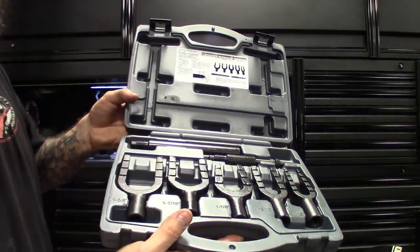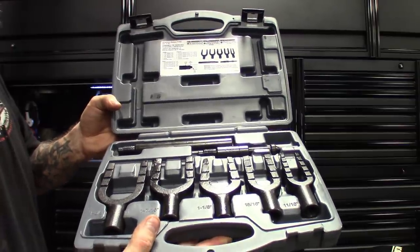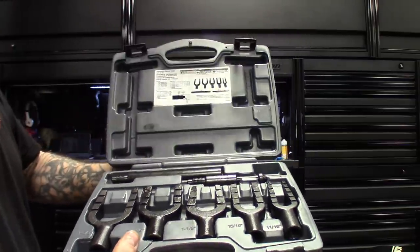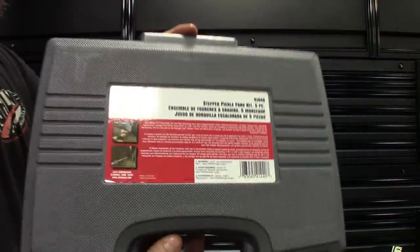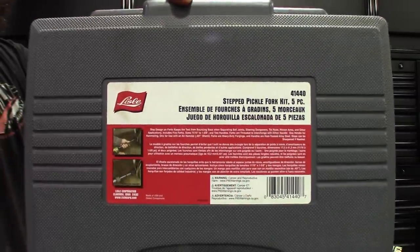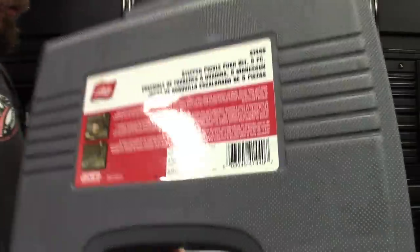I got it on promo for $159 - normal price is probably $200. You guys know how I feel about Lyle; they make great tools. We'll see if the stepped design is better than the normal flat ones, but it's got all the sizes in there. If they've got it on Amazon I'll put a link down in the description.